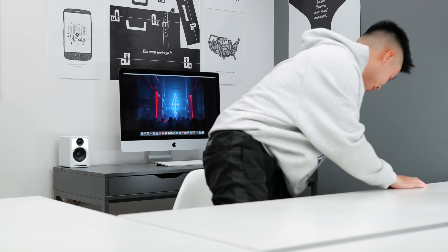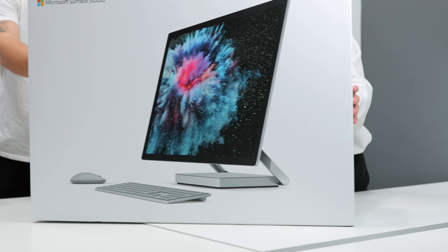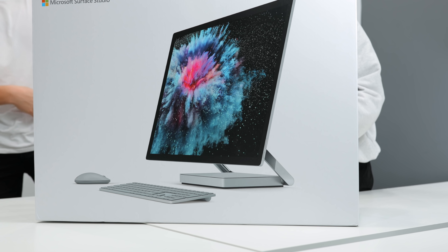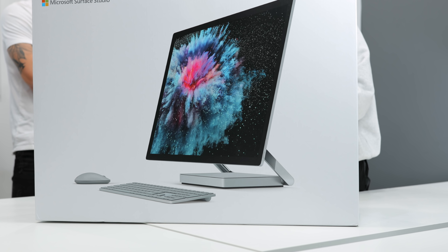The next box is probably the biggest one to arrive in recent memory from our friends over at Microsoft Canada — a Surface Studio 2, something I've wanted for quite a while because it looks so nice. The one Microsoft sent over is the 7th gen Intel Core i7 with 1TB of SSD, 32GB of RAM, and an NVIDIA GeForce GTX 1080 with 8GB of GPU.